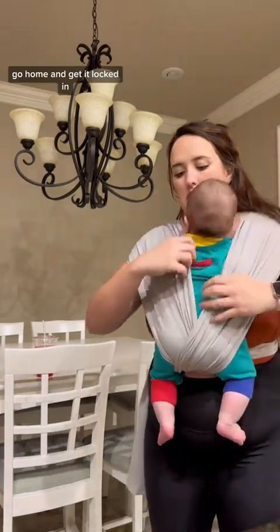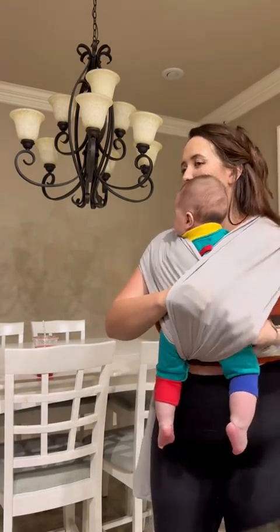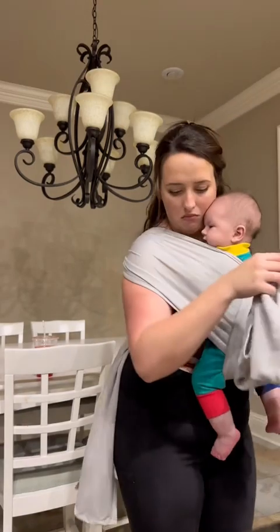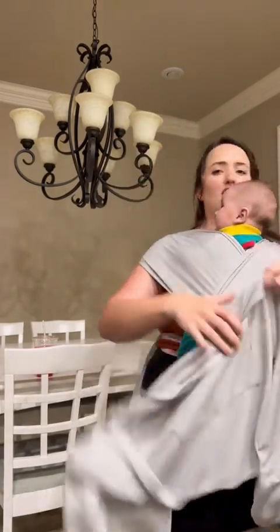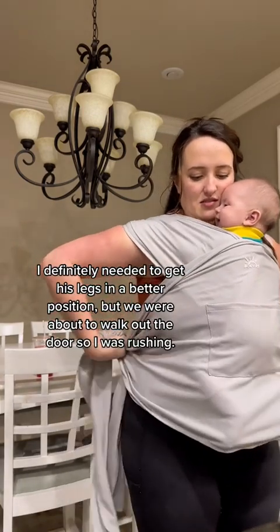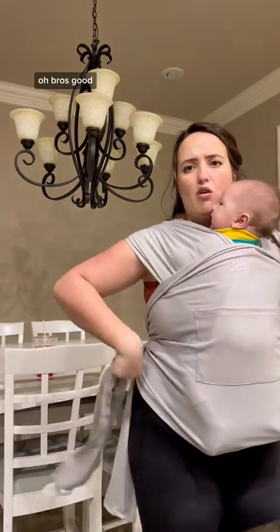Little homie getting locked in. Is that nice? He feels super secure just like this. And then there's also a little bag piece. It has a little pocket — look at that! I'm so fancy. So here, can you just go like this? Oh bro.